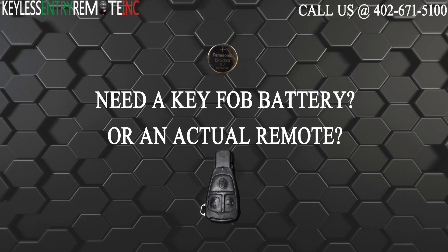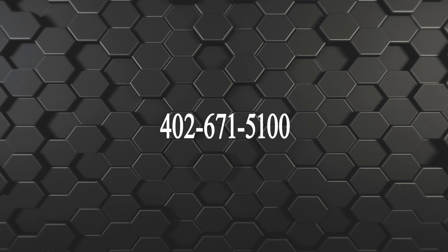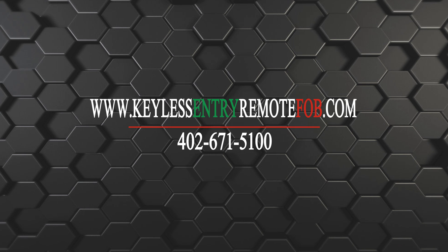If you need to order a replacement battery or an actual key fob remote, click on the link in the description below or visit our website at keylessentryremotefob.com or call us at 402-671-5100. Take care.